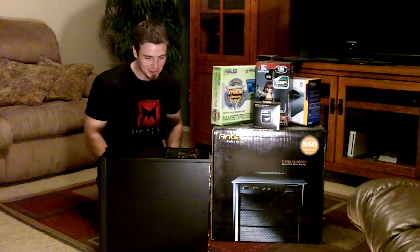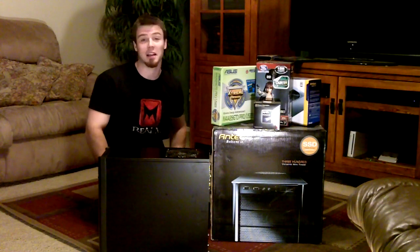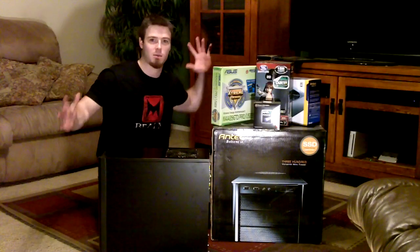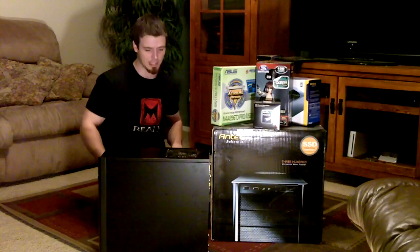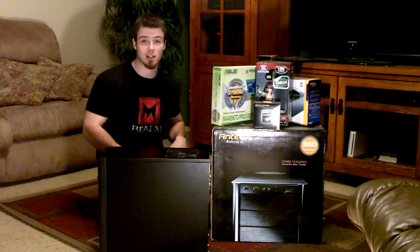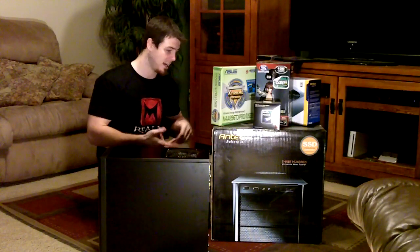I feel so little! Yo yo yo people! What is going on? This is AKSpartanColor and welcome to my setup video that you've been waiting for! I feel so small because this is gigantic, but I'm gonna give you guys a breakdown of what I have, why I think it's awesome, and how it works for me.